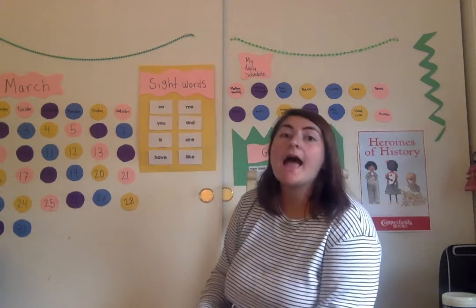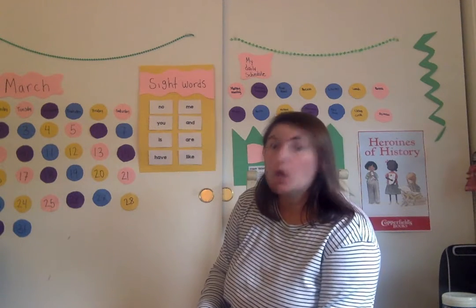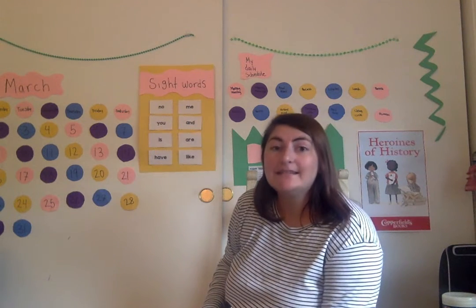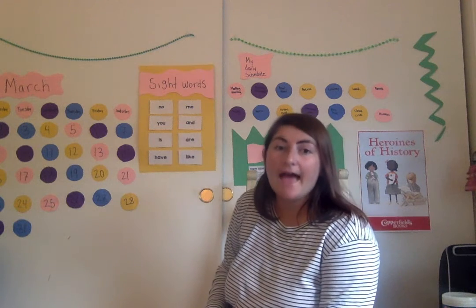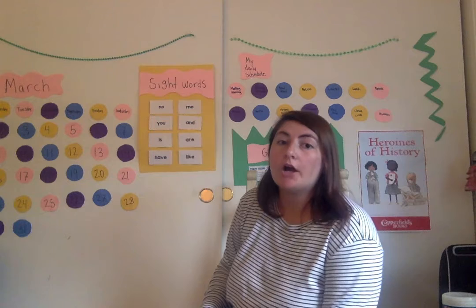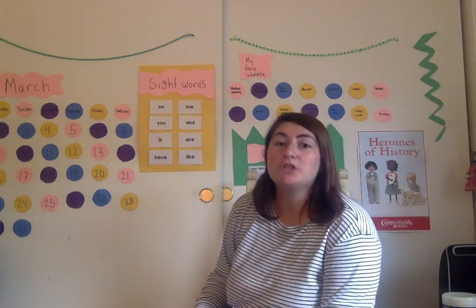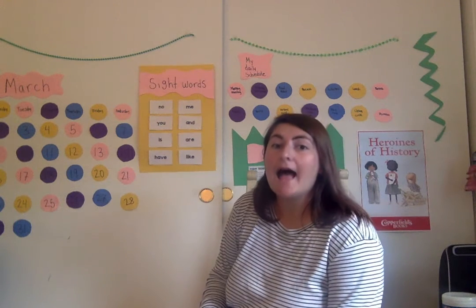ME — M-E, ME. YOU — Y-O-U. AND — A-N-D, AND. IS — I-S, IS. ARE — A-R-E, ARE. HAVE — H-A-V-E, HAVE. LIKE — L-I-K-E, LIKE.